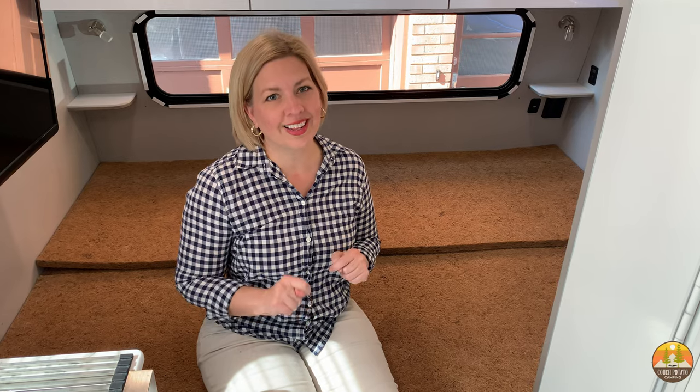In many RVs, truck campers, trailers, and even boats, growing mold underneath your mattress is a very real threat. We are going to show you the easiest way to prevent mold and increase airflow underneath your mattress for your RV, plus we're going to show you how it's going to cost $200 less than the alternative.